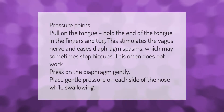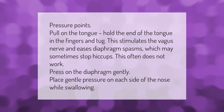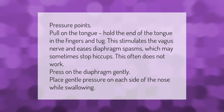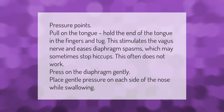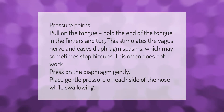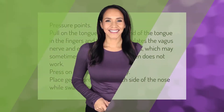Pressure points: pull on the tongue — hold the end of the tongue in the fingers and tug. This stimulates the vagus nerve and eases diaphragm spasms, which may sometimes stop hiccups, though this often does not work. Press on the diaphragm gently, or place gentle pressure on each side of the nose while swallowing.